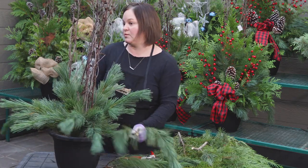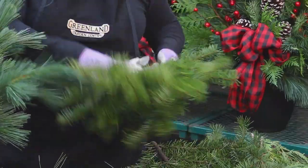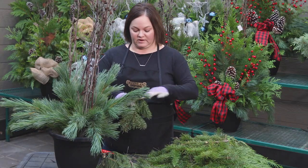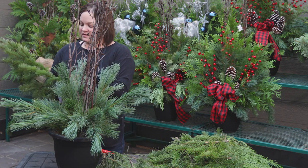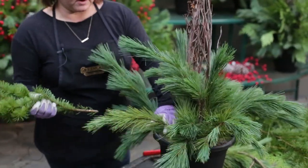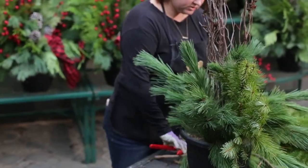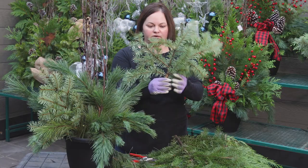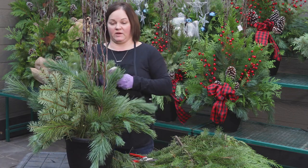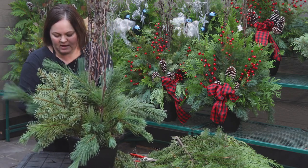Now we're going to start to fill in with our Douglas fir. Douglas fir has amazing fragrance and a really fine texture, so it's a great choice for any type of fresh greens planter — and it's beautiful for decorating indoors as well. When placing the Douglas fir, we're also going to place it in at about a 45-degree angle. We'll find a spot in between the pine stems and place it in. Turn the pot to place your next branch. Douglas fir has a beautiful coloration on both front and back — silvery and then green — so we like to alternate as we go.